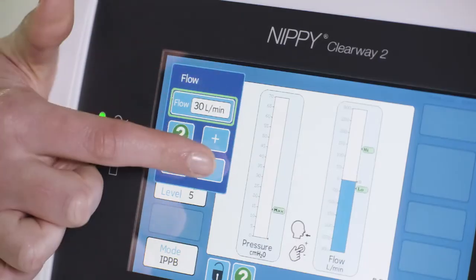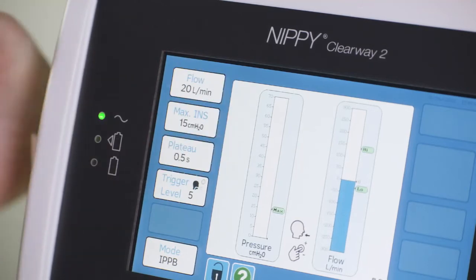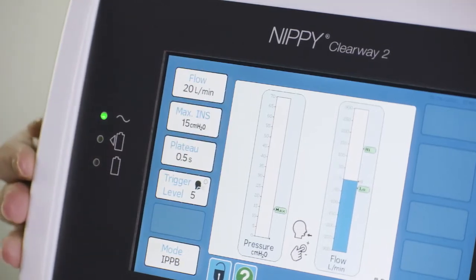While not changing the pressure setting but decreasing the flow setting will mean a longer breath will be delivered more slowly than with a higher flow setting.